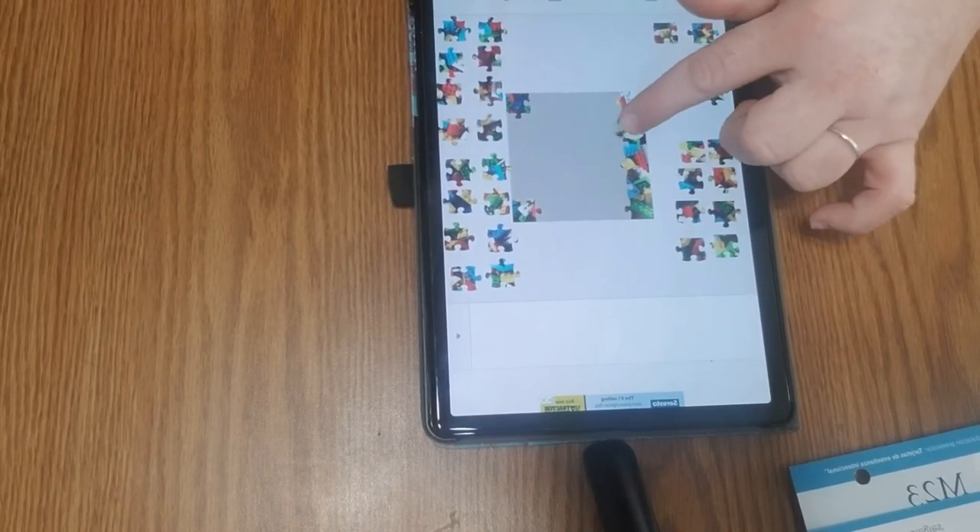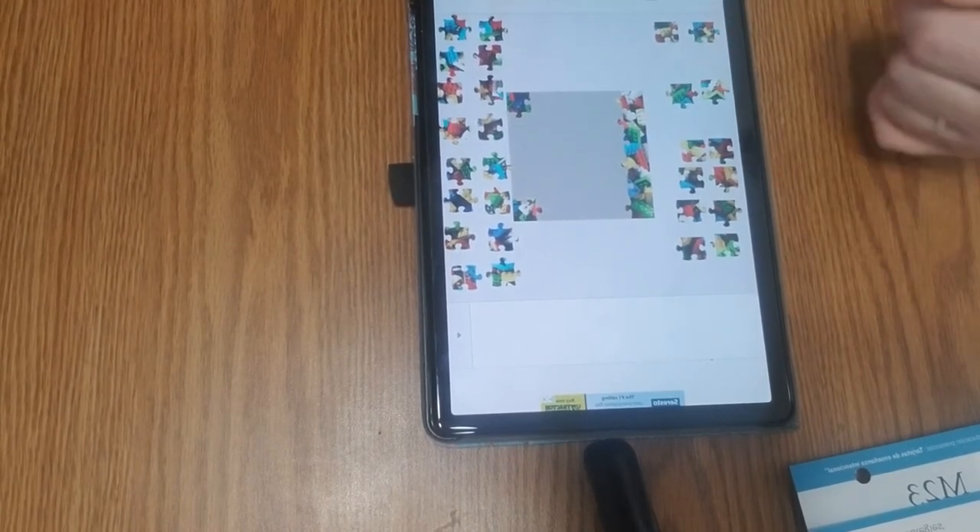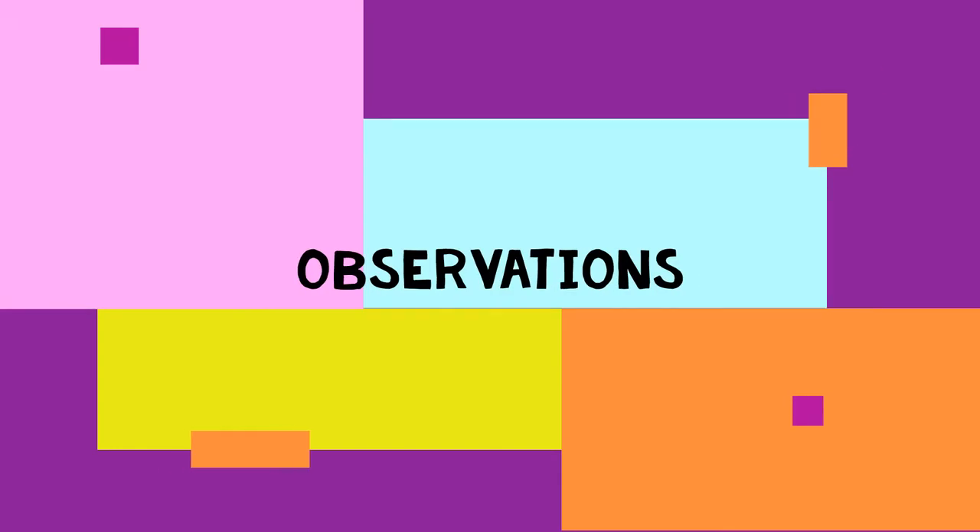This one has bumps on both sides, so it must be this one. Parents, some of the things you can do if you're using a real puzzle is say things like, 'Oh look, you found a piece that has a soccer ball on it!' or 'What shape do you think you need to look for on the puzzle?' — 'Yes, you found a circle! It's round like a ball.' So as you're looking at the puzzle itself, point out the colors.